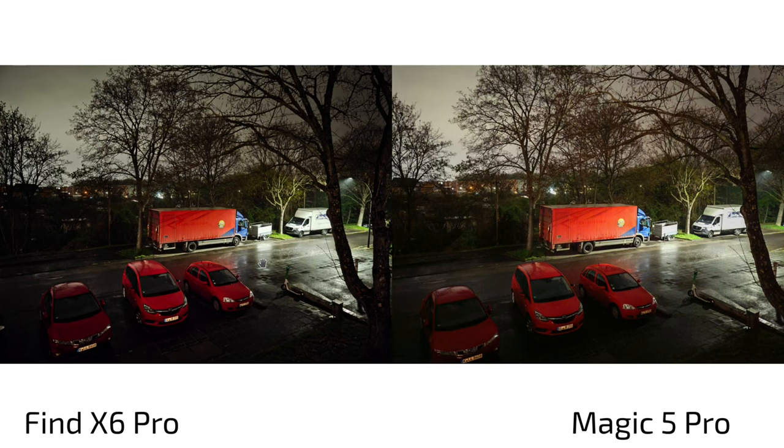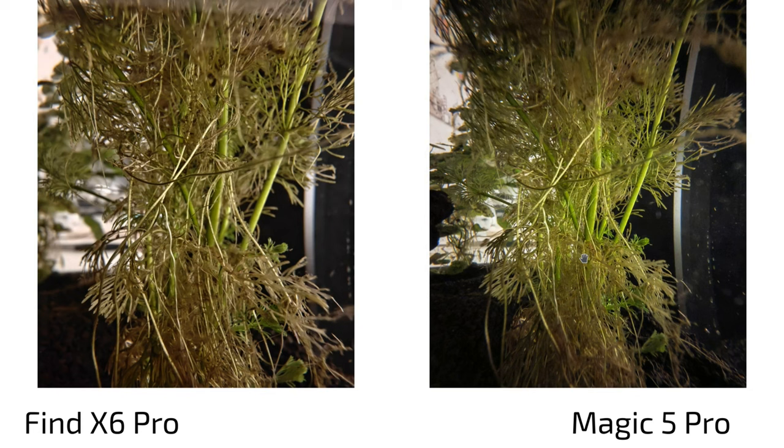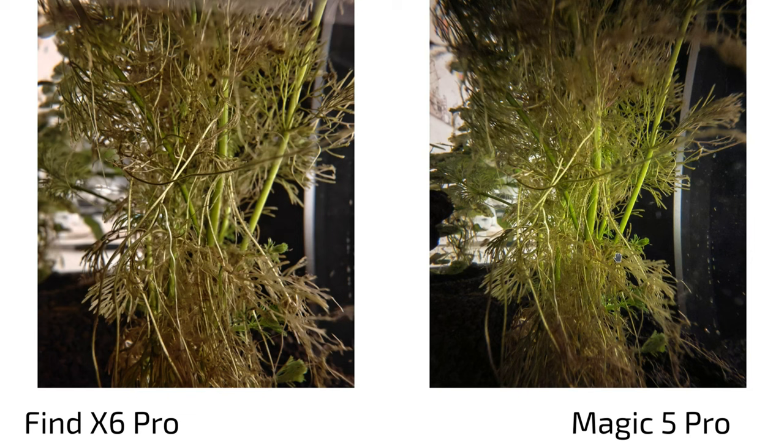Overall trending towards the Magic 5 Pro. For ultra-wide low-light photography, the Find X6 Pro performs very well since it uses almost the same large sensor that the Magic 4 Pro used as a main sensor. The Magic 5 Pro makes things brighter and more yellowish but also sharpens aggressively. It's hit or miss, but I prefer the Magic 5 Pro for its solid nighttime ultra-wide processing.